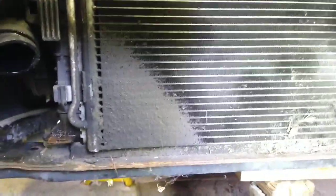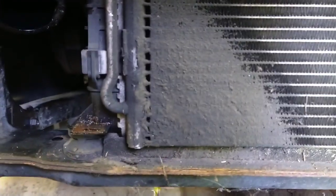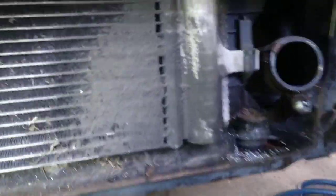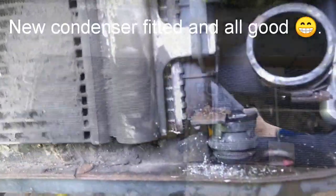The front's off and the intercooler's out of the way, and it's pretty conclusive — the condenser's been leaking in that corner, and I'm pretty sure somewhere around here as well. There's a pretty big old oil stain there and there.